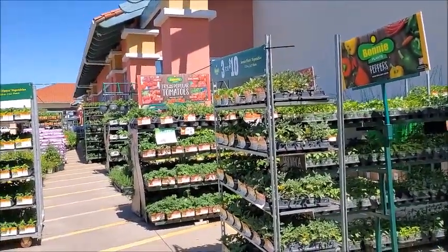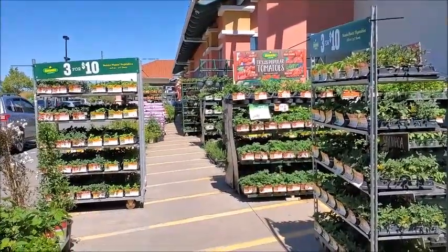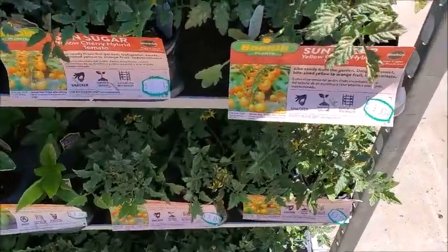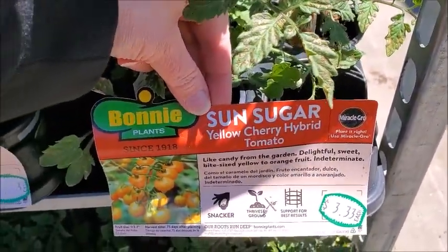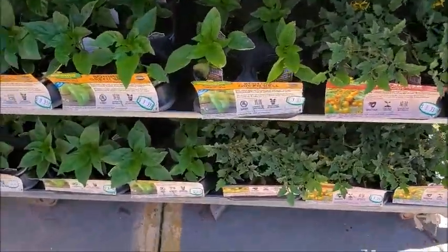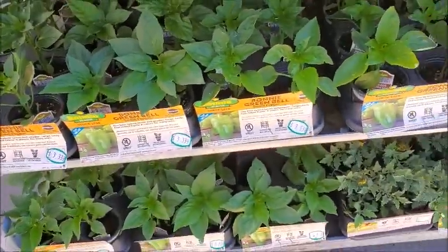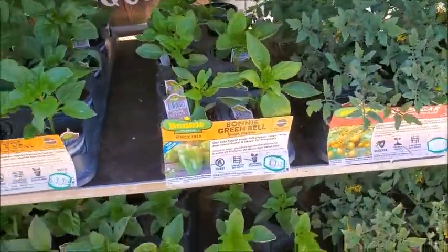Oh, three for $10! Three for $10 — I'll probably go ahead and get some. This is yellow cherry hybrid, and this is a three for $10 deal. Here's some bell peppers.